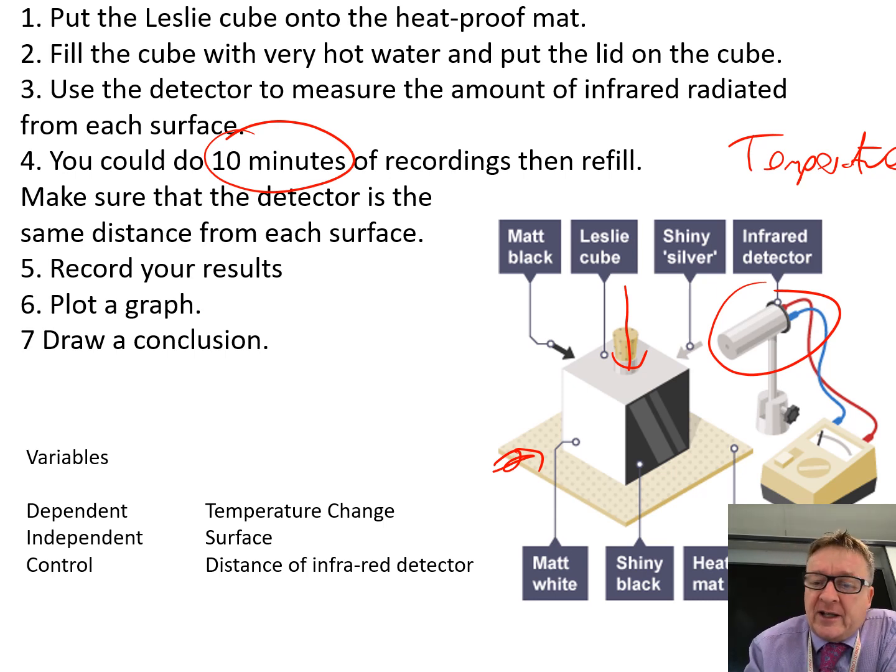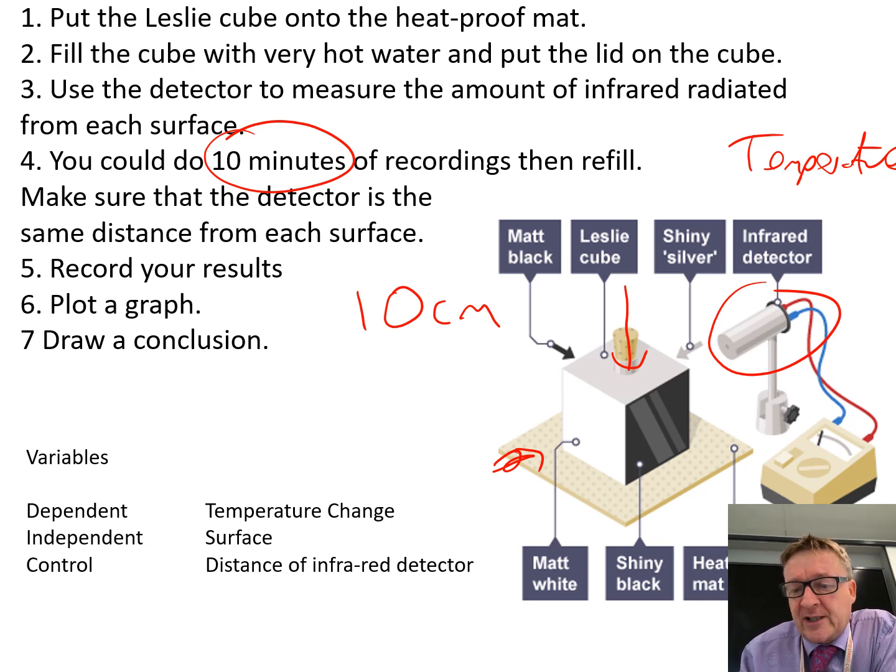Once you've done it the first time, move the detector to another surface. You need to keep it about 10 centimetres away — the distance between the detector and the cube needs to stay the same. Record your results on a table, plot a graph, and draw a conclusion.